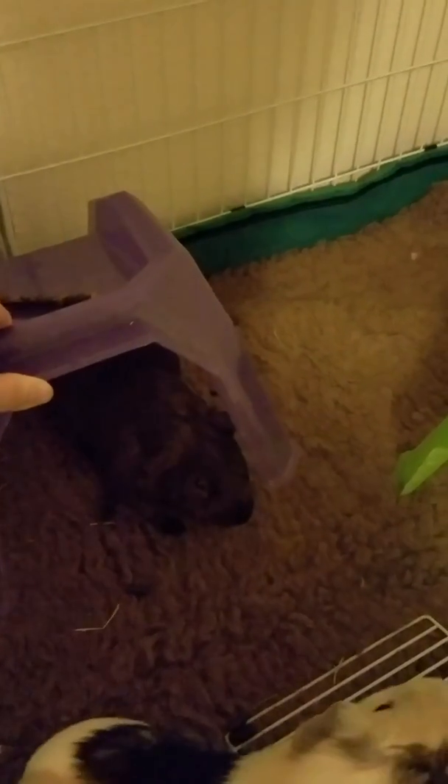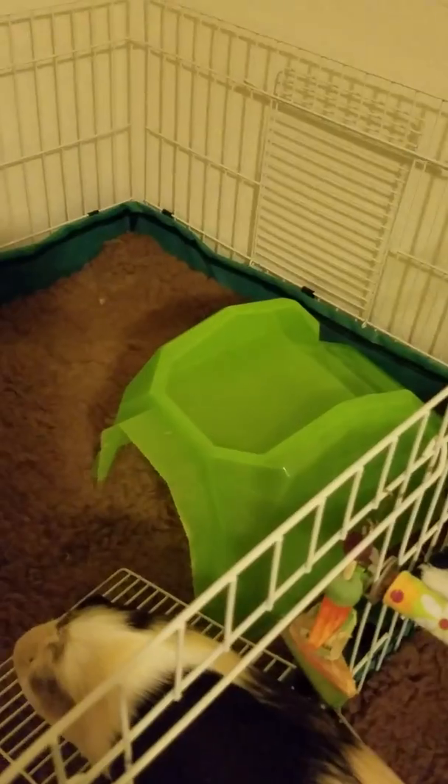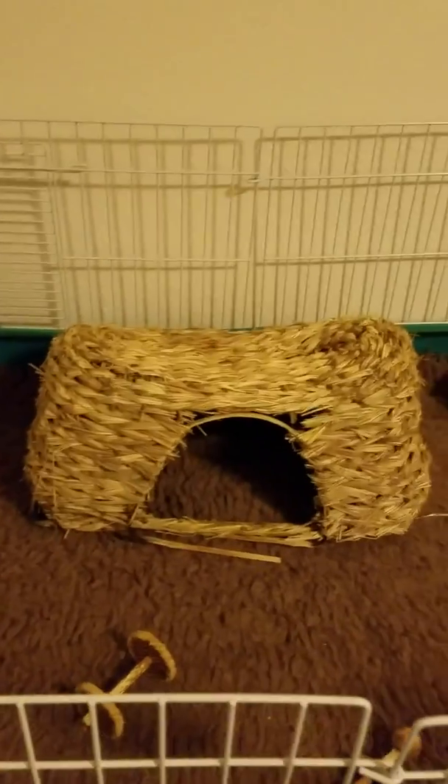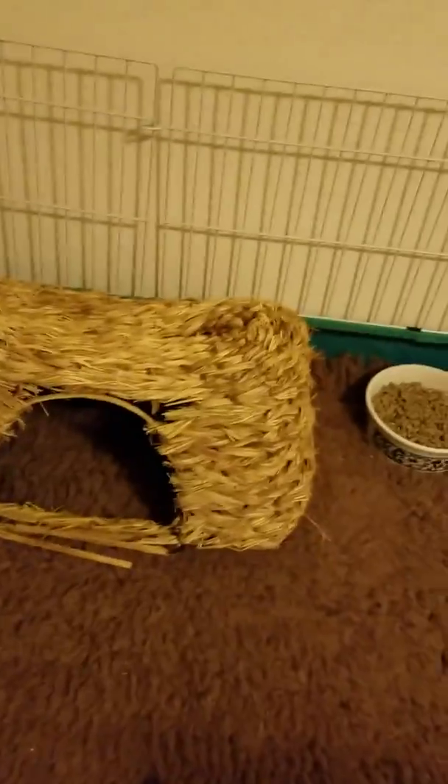This little guy is Chewy. These little hideaways are pretty cheap — they came from Petco as well, along with this basket one which they like to chew on. I've had it for quite a while — I want to say it was around 20 bucks. I buy most of my stuff from Petco online because it's way cheaper than in the stores. They've chewed it up quite a bit, which is why I got them that one — so they could chew on it.